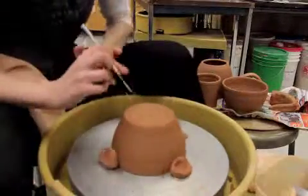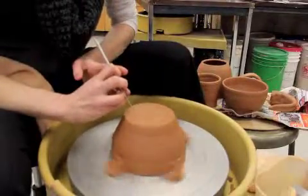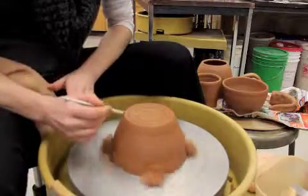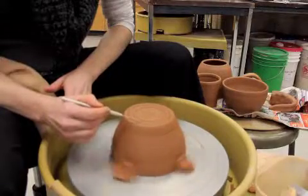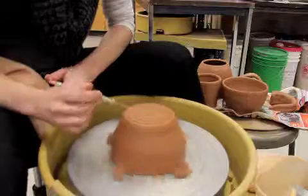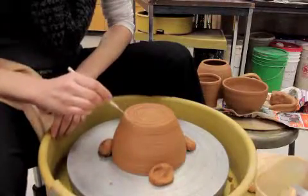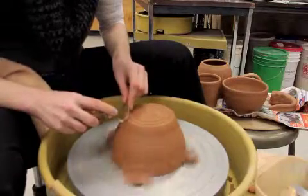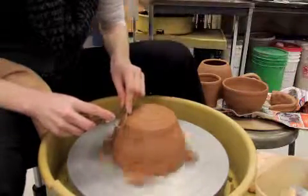Next I want to draw myself a line for where my foot's going to be. I want it to be about two thirds of the way out on the pot. When first starting out, I want to leave extra space on the foot. I'll be cutting away everything inside and everything outside — this entire inside space and this outside space. If I leave myself some extra thickness there I can make a mistake and not run into trouble.